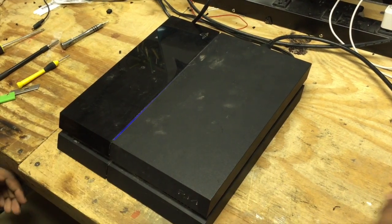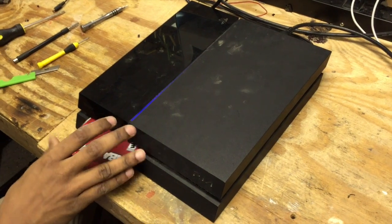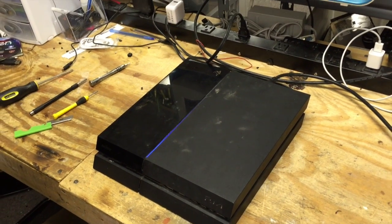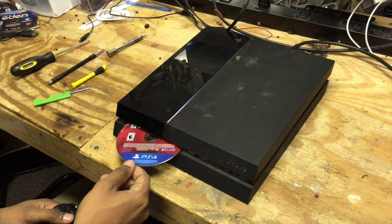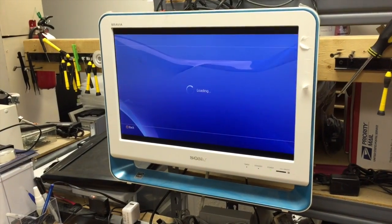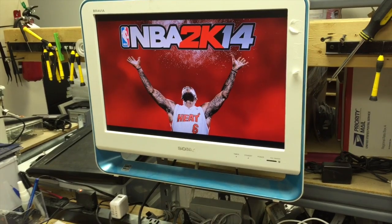We're going to go ahead and turn it on and hope for the best. We have our PS4 game and our controller. Now it should take the disk in with relative ease. That's good — and it ejects it. Sweet. Let's make sure it works. I believe that might mean it's working.